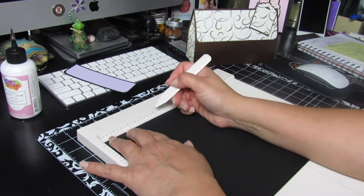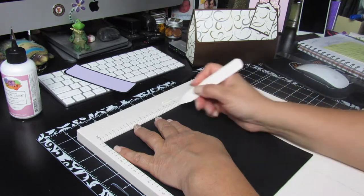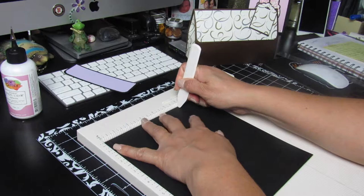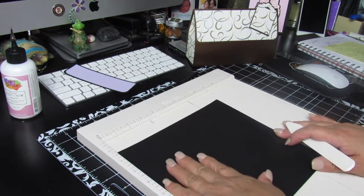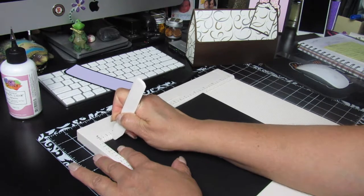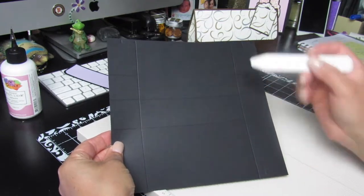After that, score at three and one-fourth and four and three-fourths. Then turn the page twice and go to your six-inch mark, scoring down to the first score line. Turn the page one more time — you'll see two squares at each corner — and notch at three-fourths and seven and three-fourths. Now you can see all your score marks and the little notches.